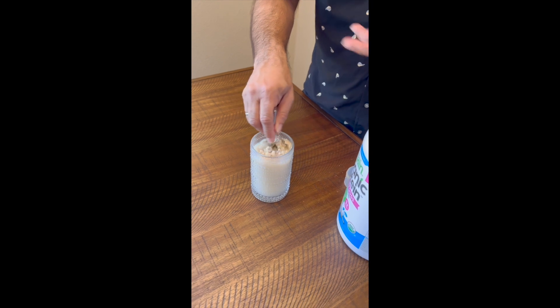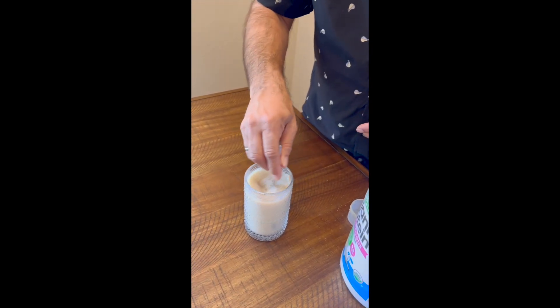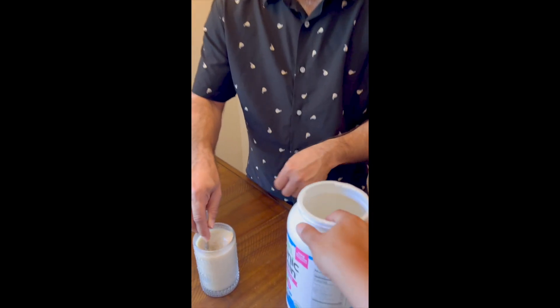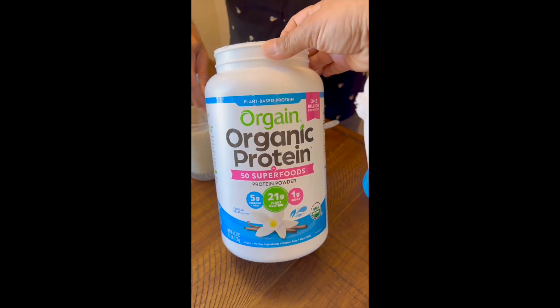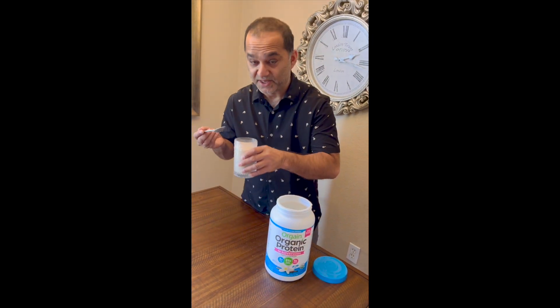Then stir it, or you can use a shaker, whichever works for you. And now let's see the taste — that's the most important thing.